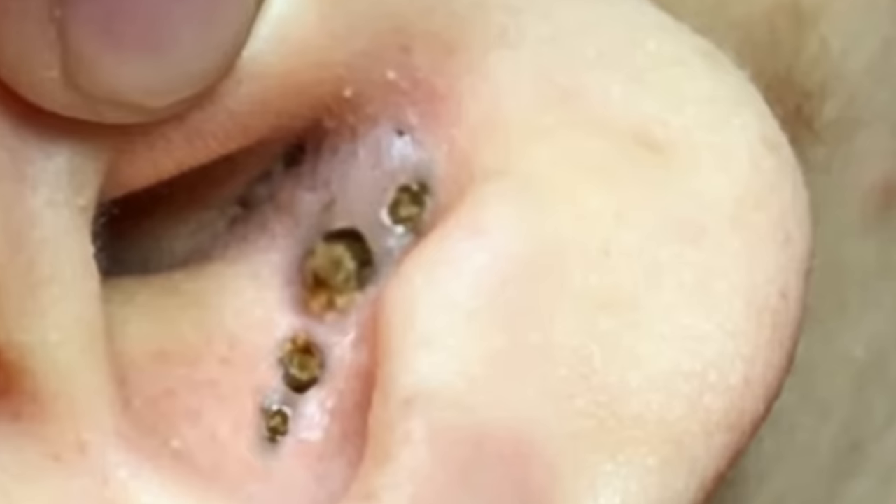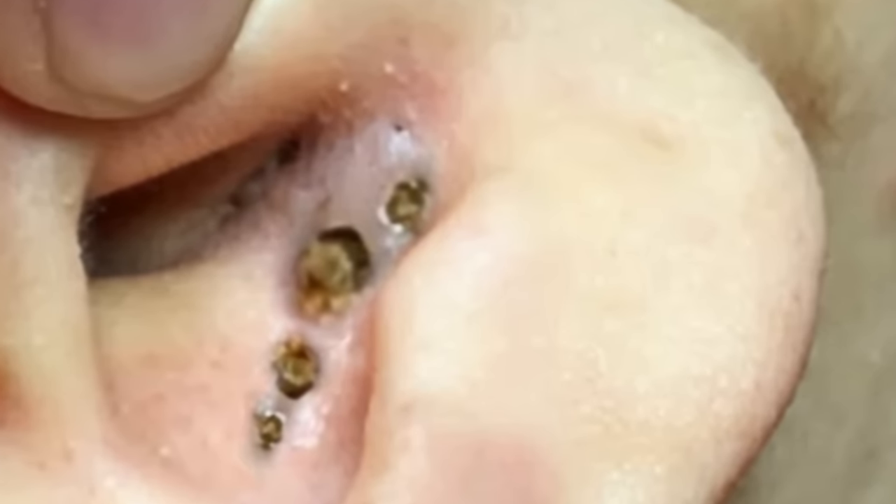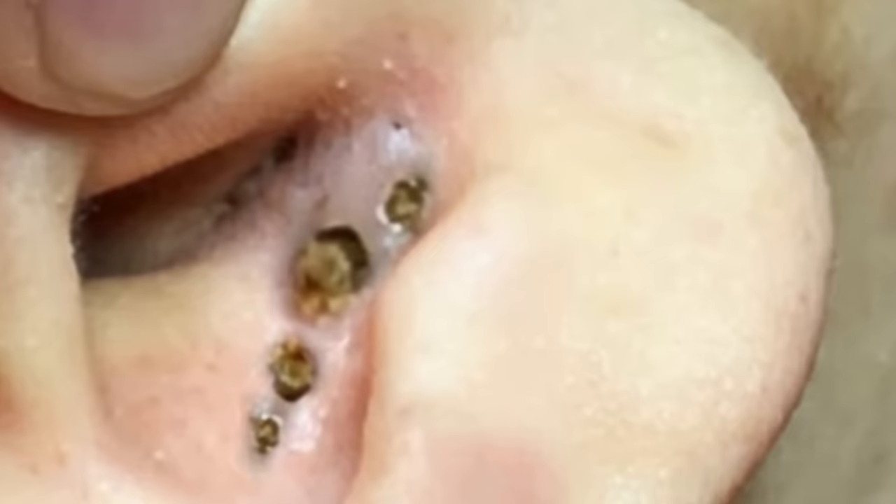Also check out this cool Photoshop ear blackhead — awesome, kind of looks real. I might need to make it the thumbnail. Very cool!